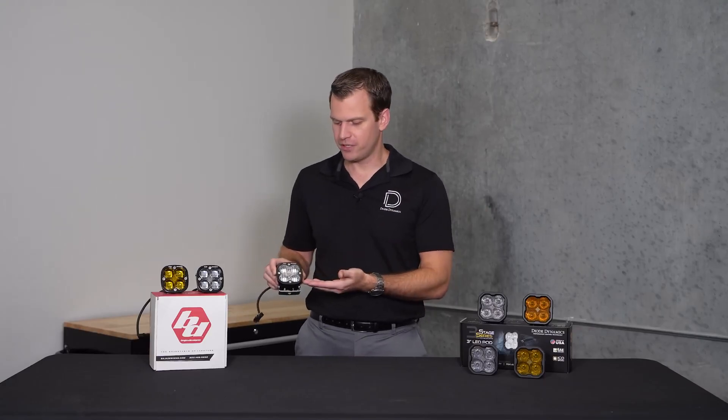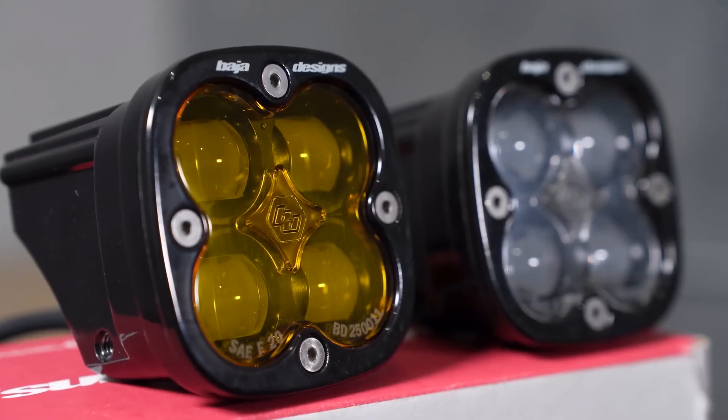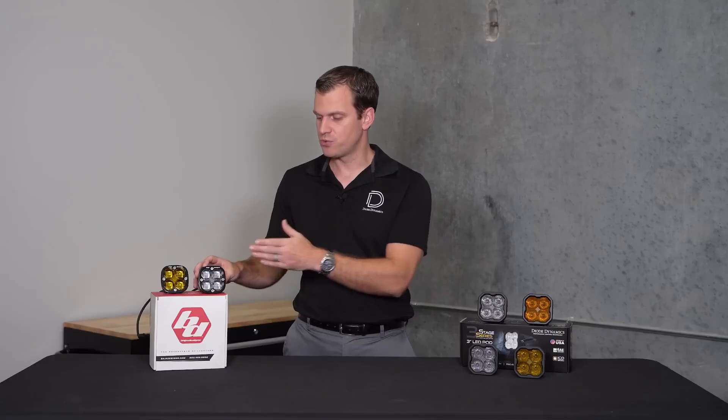Like any good competitive market, Baja Designs took notice and designed an SAE fog pod. The first offering was an improvement in the optics, a little bit more focused, but unfortunately there was a little bit too much spread which users quickly noticed. To alleviate this they provided some inserts, but this kind of cut down on the output further. Credit given where credit's due, Baja Designs did completely redesign the optic recently to this new design that uses projector style optics — truly a good fog light pattern with a nice sharp cutoff and that wide spread you'd expect from an LED fog light.